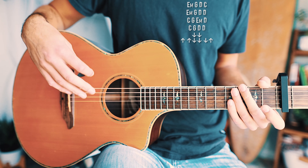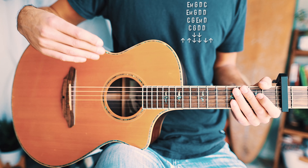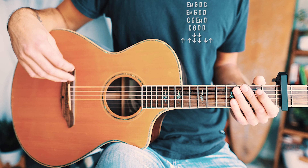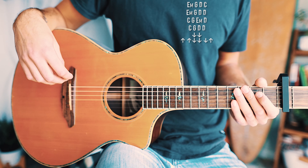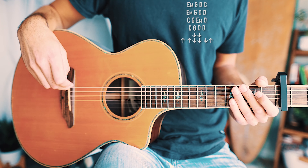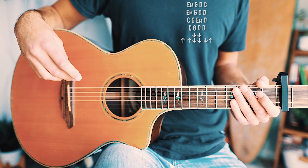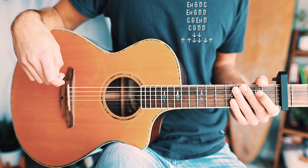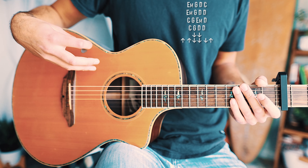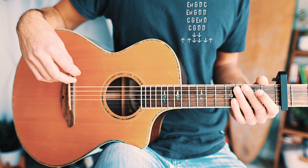That whole progression repeats through all the choruses on 'It Ain't Me.' We're going to have two strum patterns alternating — the first strum pattern plays for every first and third chord in the progression, and the second strum pattern plays for every second and fourth chord. It sounds tricky but once you find the groove, it flows pretty well. Let's break this down chord by chord.